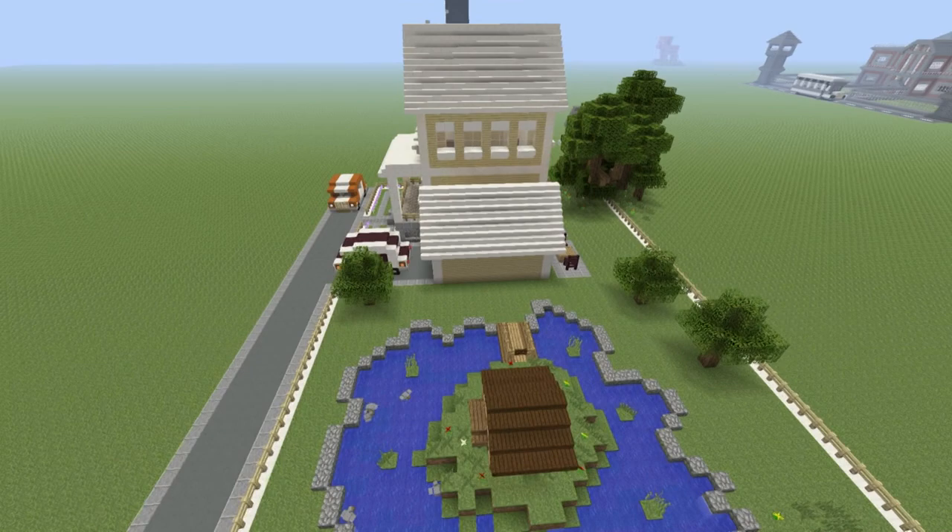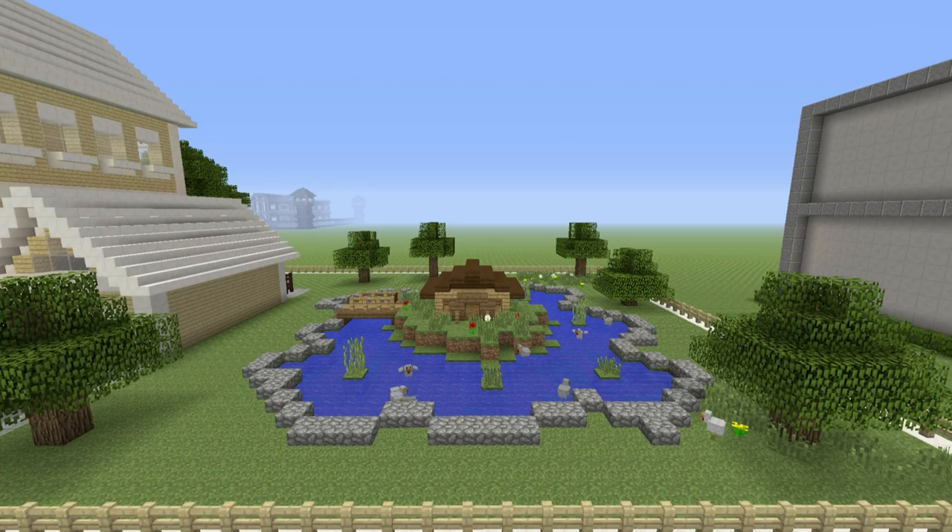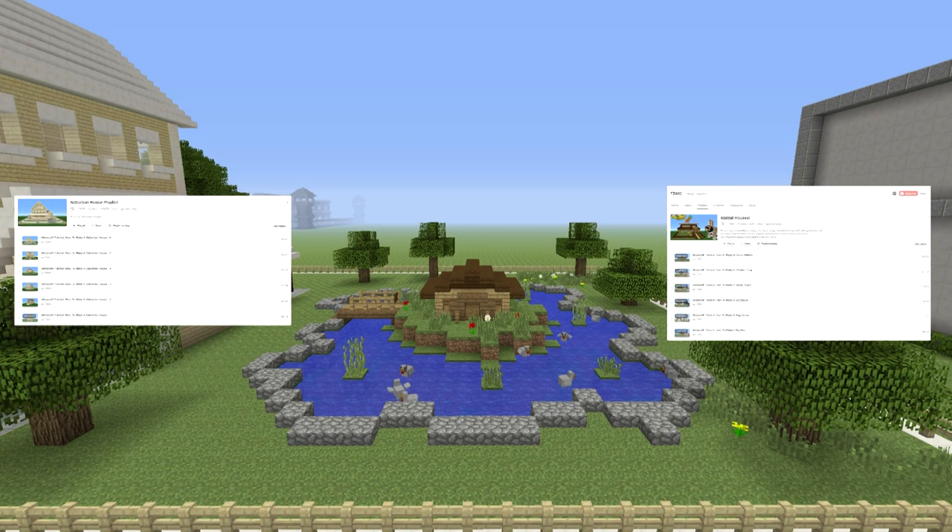Coupled with the cars and the tree house in the background, this house has been catapulted into different levels of awesome with this build. If you want to build this suburban house and everything that comes with it, or some more animal-related builds, I'll leave links in the card system and the description below. Both playlists will appear on screen as annotations and you'll be able to click them.